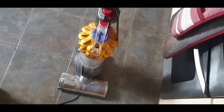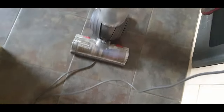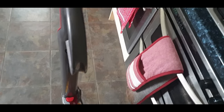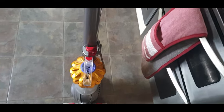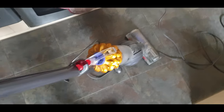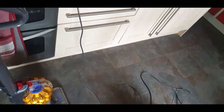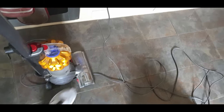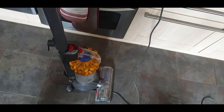Hi everyone, welcome back to CarFix. Today we're trying to fix my Dyson DC50 vacuum cleaner — slash Hoover, wherever you are in the world. I'll just turn it on — it sounds like it's only sucking from the pole even when you put it into the upright position. It should suck through the floor part. With two dogs of my own, and looking after my sister's dogs at the minute, I definitely need a working Hoover.